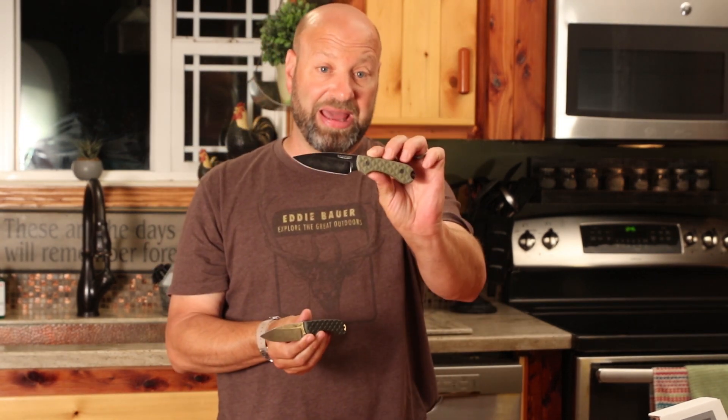When I bought the m390 version, the 3V wasn't even an option. I loved it, thought it was a great knife, but even in my review I said I'd probably go n690 next time. But when I saw they had one in 3V — and I don't own any knife in 3V and I wanted one — I was all over it. I've got more knives than I know what to do with, but this design is just so much knife in such a small, pocketable package.